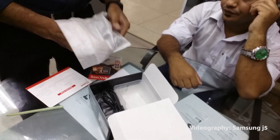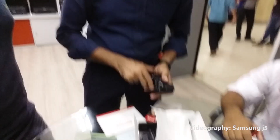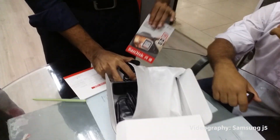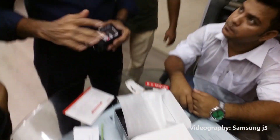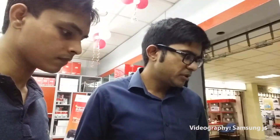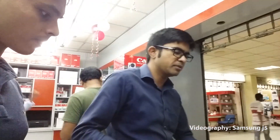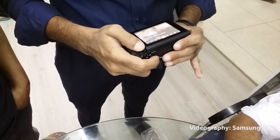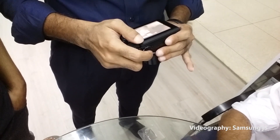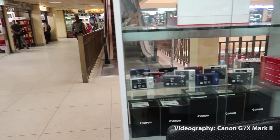I checked the battery. I will charge the battery. Of course, the battery is used and I will charge it.